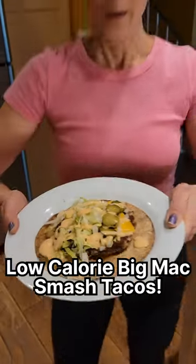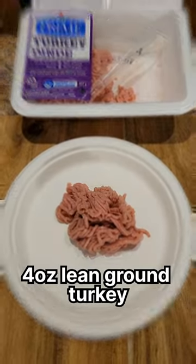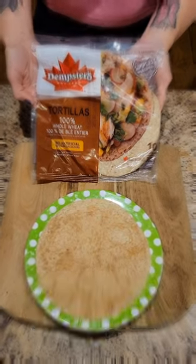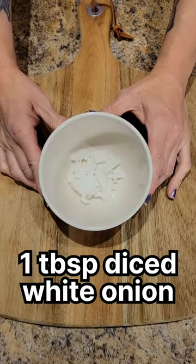Low-calorie Big Mac Smash Tacos. Ingredients: four ounces lean ground turkey, a quarter cup of shredded lettuce, one six-inch whole wheat tortilla, a tablespoon of thousand island dressing, a tablespoon of diced white onion.